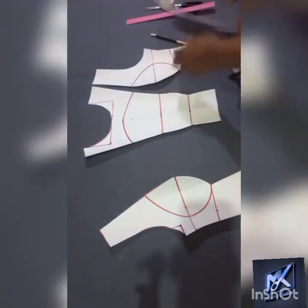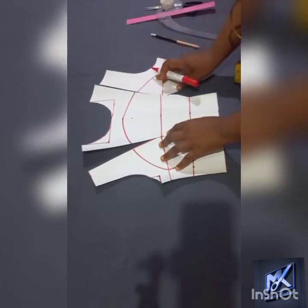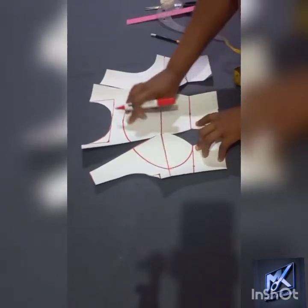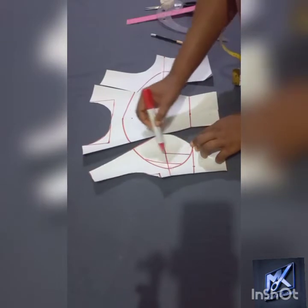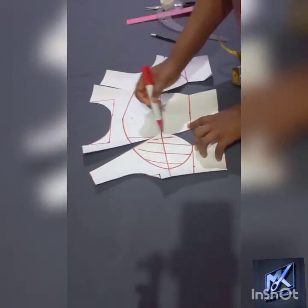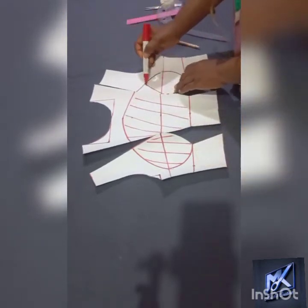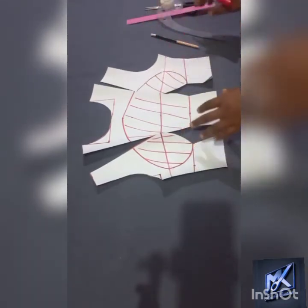So that is what it takes to pad the bust — the full bust. This area that I have demarcated is where the padding will cover. This is the area where we will be padding, and I'm still going to show you how you will cut your pad.